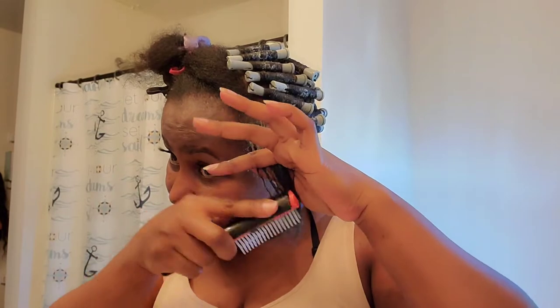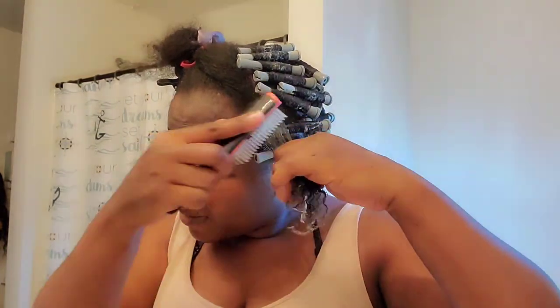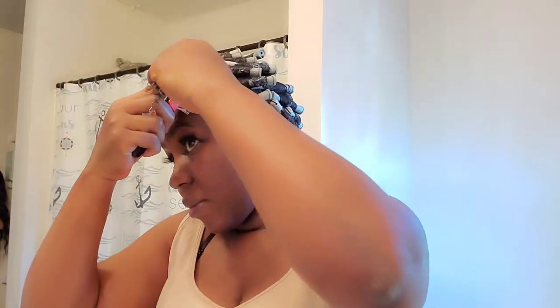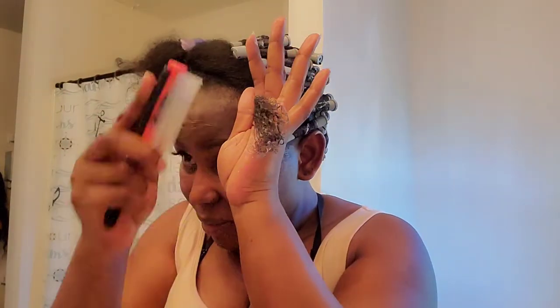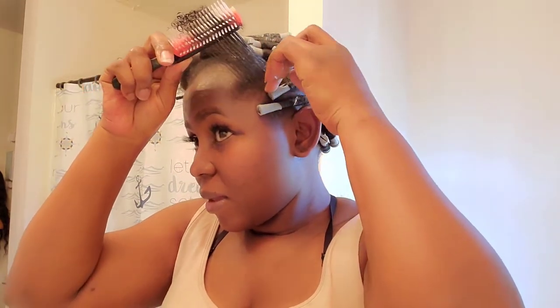I'm going to show you guys how I do perm rods, for those of you who don't know, because everybody has a different way of how they perm rod their hair. This is actually my own way, so I'll let you guys watch.